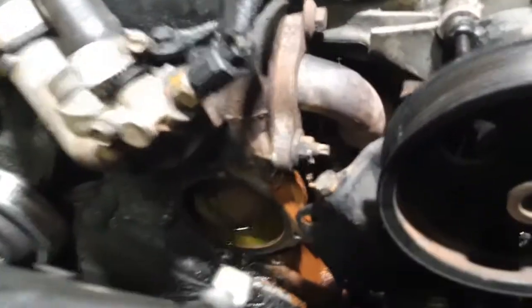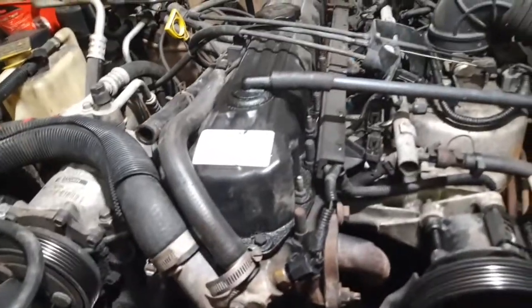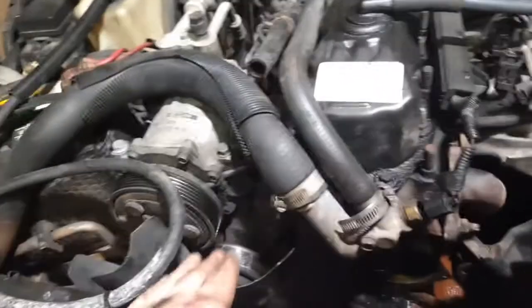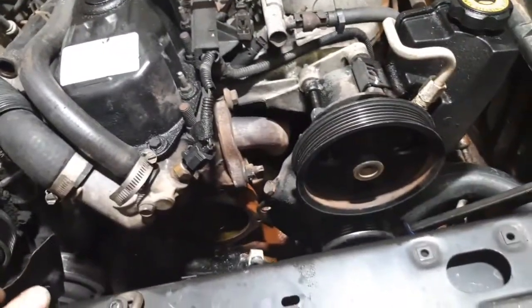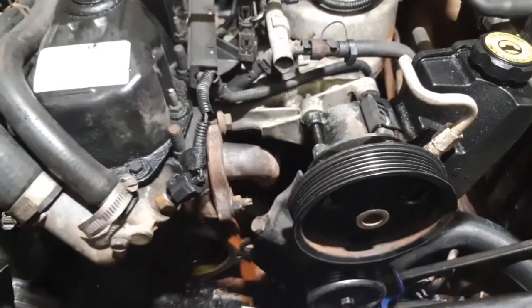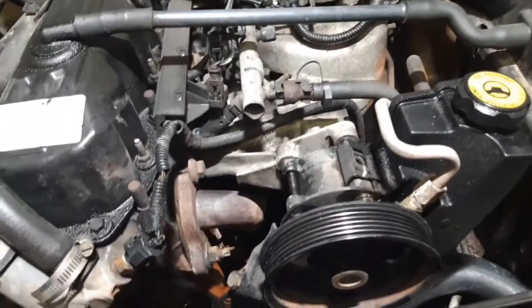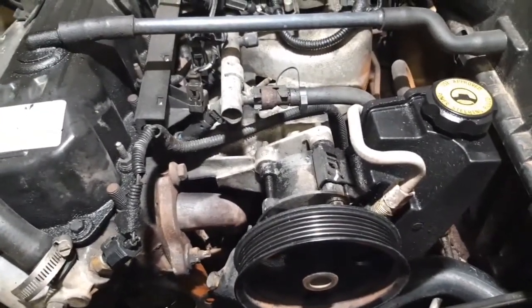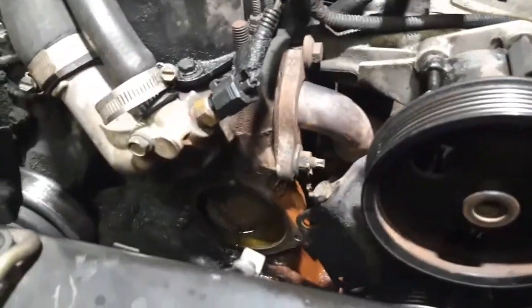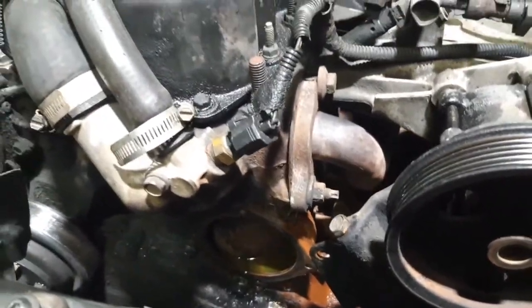I got the surface area as clean as I possibly can. What I've learned in the short time that I've been doing this is that it would have been easier to take off the clutch fan and to take off the power steering pump from the bracket, but I just didn't want to. It scared me, but now I wish I would have. Anyway, I got the surface area as clean as possible — let's start putting it back together.